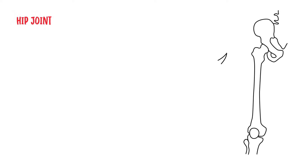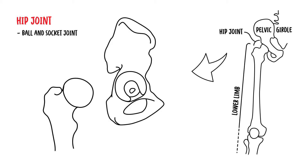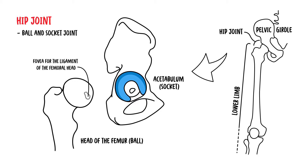The hip joint is a strong and stable ball and socket type of synovial joint, which forms the connection between the lower limb and the pelvic girdle. The head of the femur is the ball and the acetabulum is the socket. Except for the depression or fovea for the ligament of the femoral head, all of the femoral head is covered with articular cartilage, which is usually thickest over weight-bearing areas.